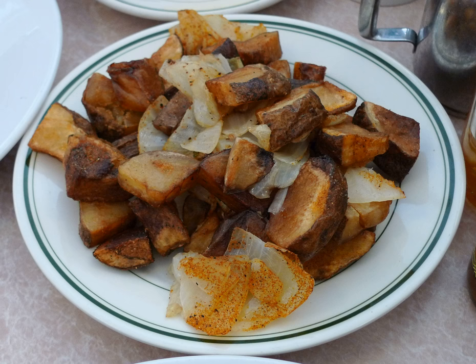Home fries — also called house fries or American fries in the U.S., fried potatoes in the UK, or bistro potatoes in the southeastern U.S. — are a type of basic potato dish made by pan or skillet frying chunked, sliced, wedged, or diced potatoes. They are sometimes unpeeled and may have been par-cooked by boiling, baking, steaming, or microwaving, and are sometimes served as a substitute for hash browns.